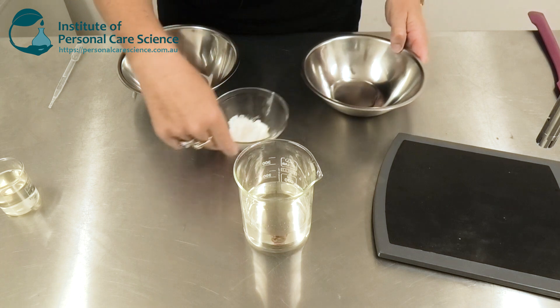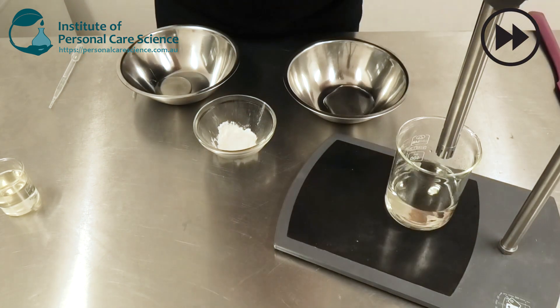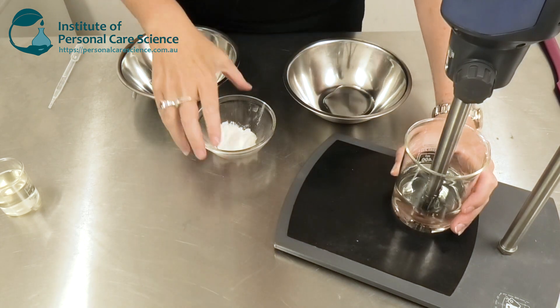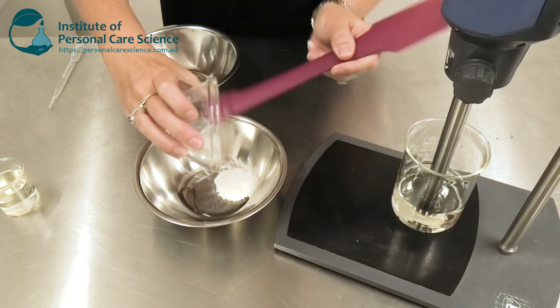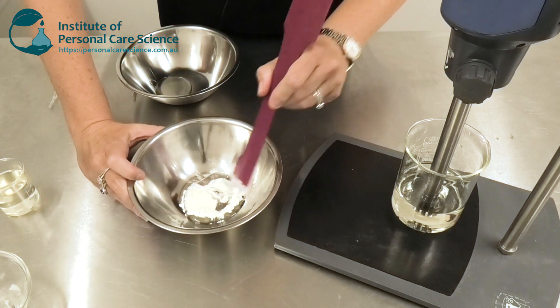So now I'm going to get this ready to mix. You do need high shear to mix the Clear Thix S. I'm also going to make a slurry in some glycerin. The glycerin just adds to the beautiful, soft properties of this formula, and helps the product glide over the skin.